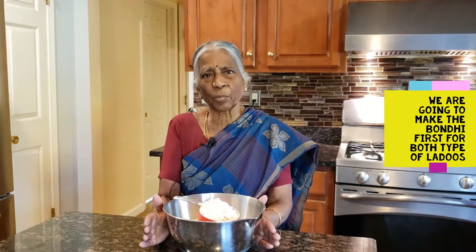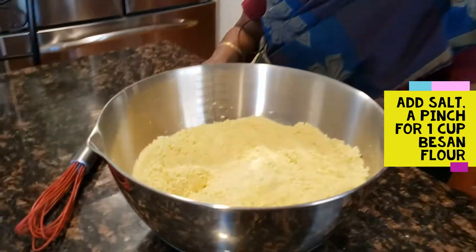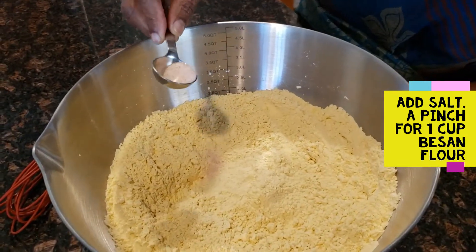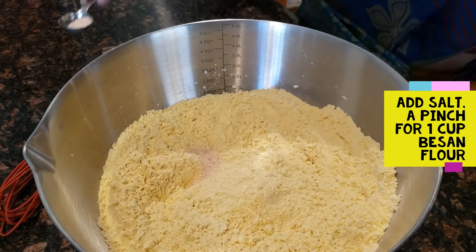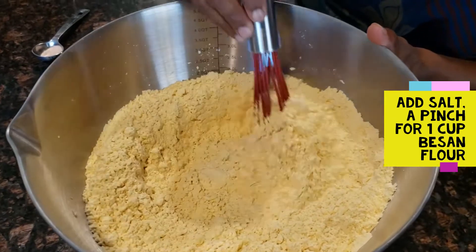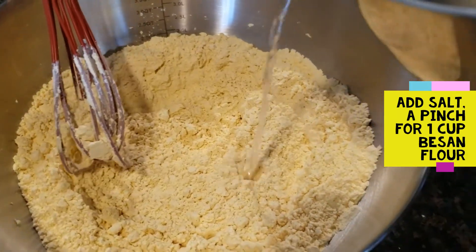We can add the water. The water is dry and we can use it to make it. If we can't use it, use a small spoon. We can use it to make it sweet, a little bit more. Do we use it as a measurement?